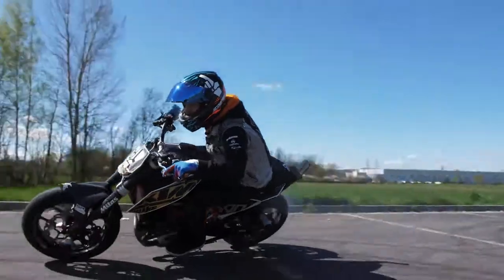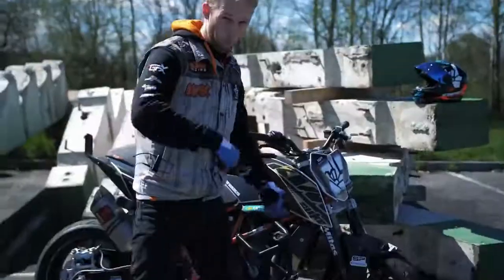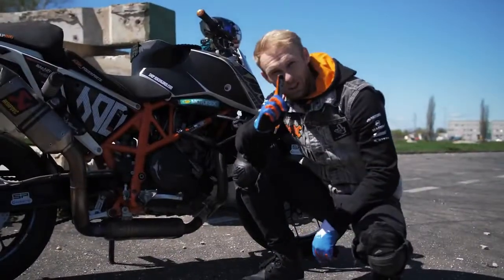Welcome to the new Rock on Rock. Today I'm going to show you how to drift, but before we start with the action, let me quickly show you the bike setup for drifting.